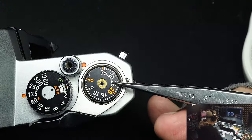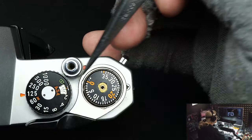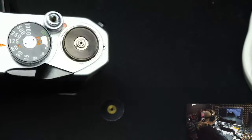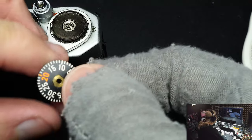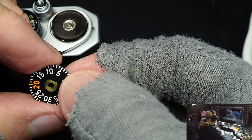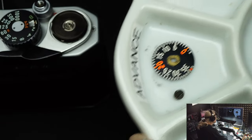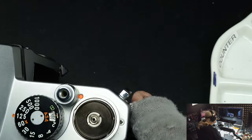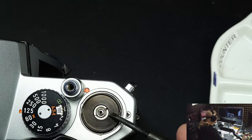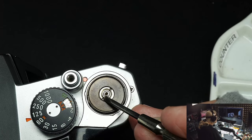Once that screw is off, this plate will just flick off — turn the camera upside down and there it is. It has a brass center. Put it with the screw over here. Next we've got this steel holder which holds the counter. This nut — even though it doesn't look like a nut, with notches here and here — is also a left-hand thread.